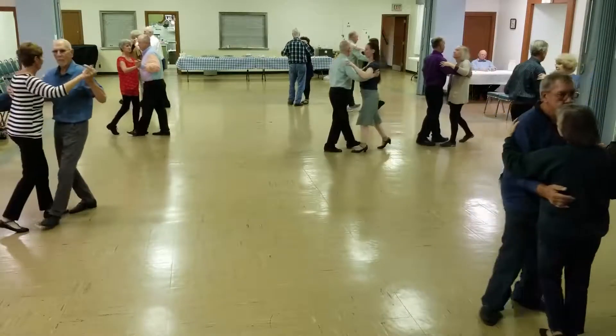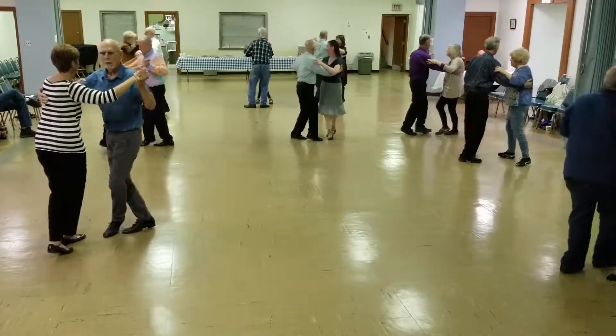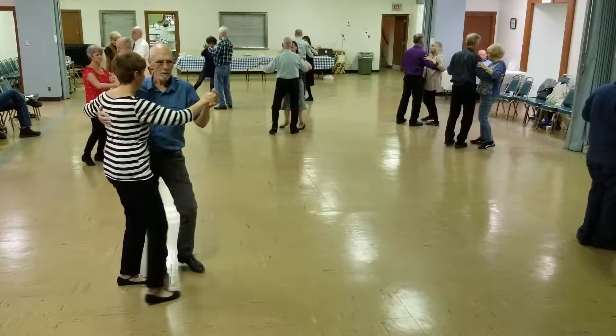Bind three, three, face closed, left turning, box.